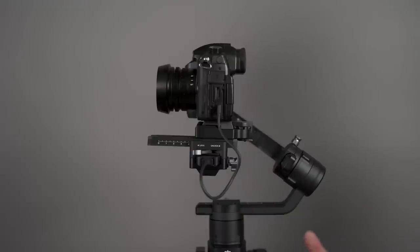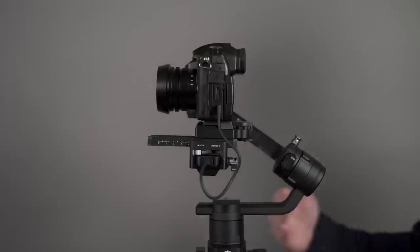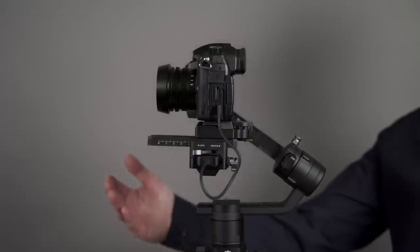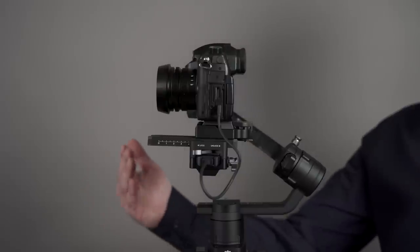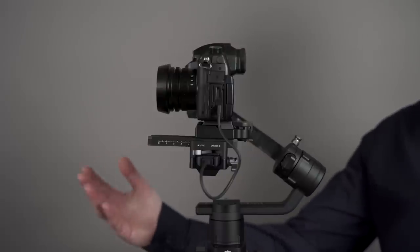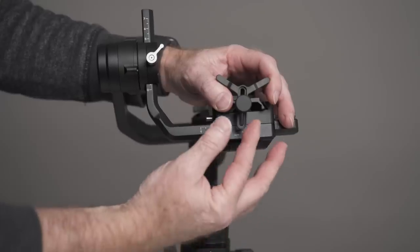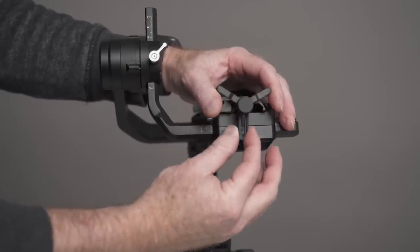If you're using a zoom lens, I suggest going to your widest setting — like 24 if it's a 24-70, or 16 if it's a 16-35. Balance it for that. I have heard some people put it in the middle of the zoom range and balance it, and they're able to use their zoom — I haven't tried that yet. I suggest experimenting with your camera and lens setup. I don't have the lens support attached because my lens isn't long enough. If you're using a longer zoom lens, you'd attach your lens support attachment and adjust it so that it supports your lens properly.